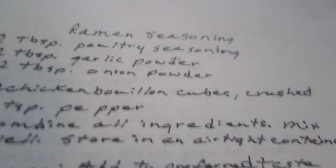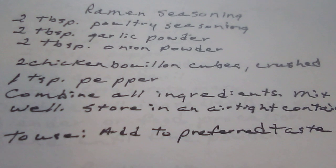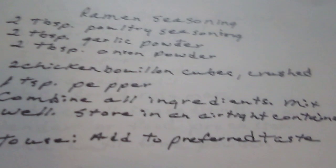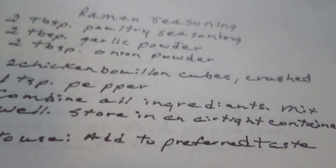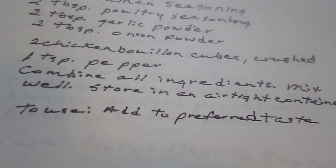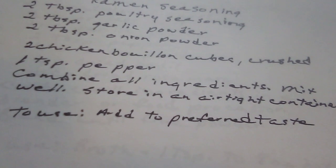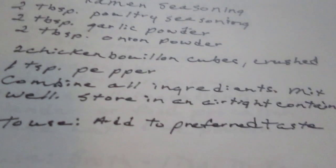Ramen seasoning. Two tablespoons of poultry seasoning. Two tablespoons of garlic powder. Two tablespoons of onion powder. Two chicken bouillon cubes, crushed. One teaspoon of pepper. Combine all ingredients, mix well, and store in an airtight container. To use, add to your ramen for your preferred taste.